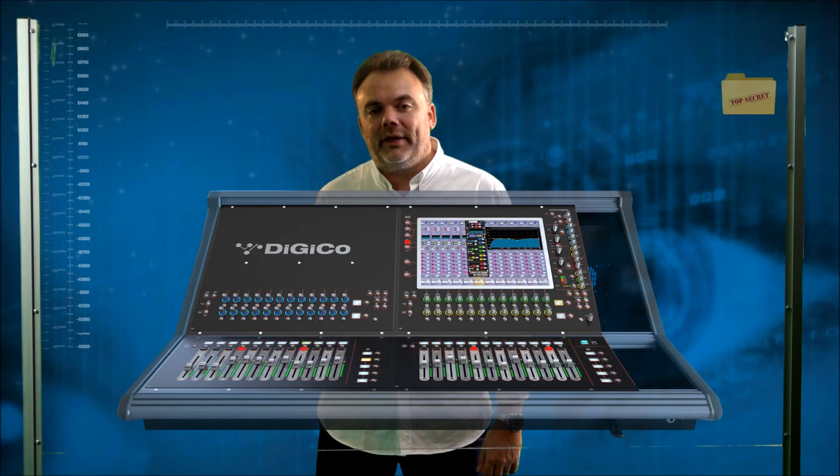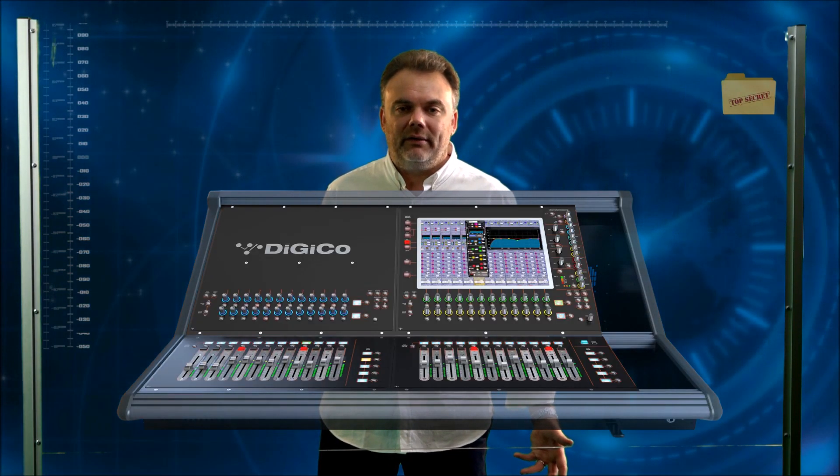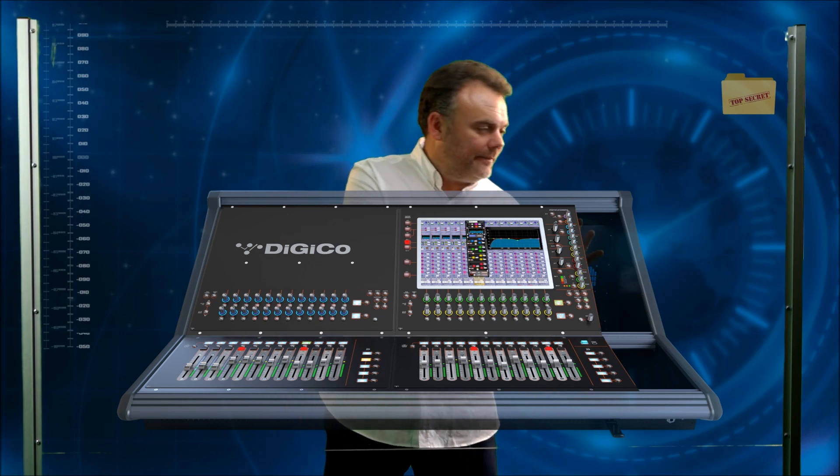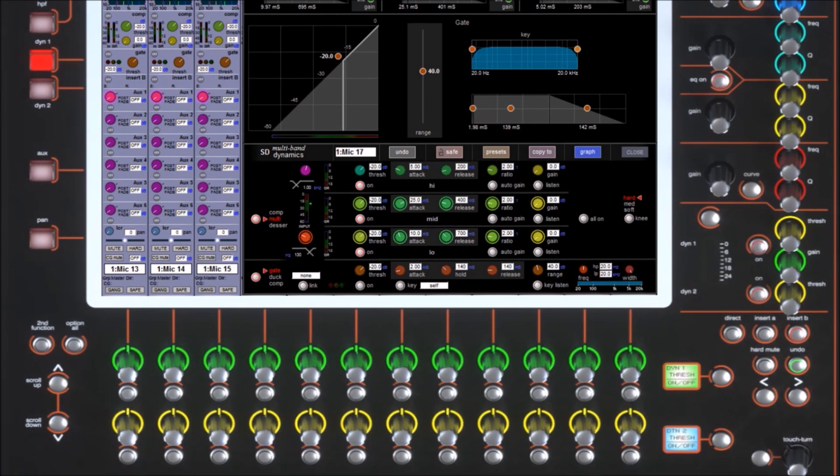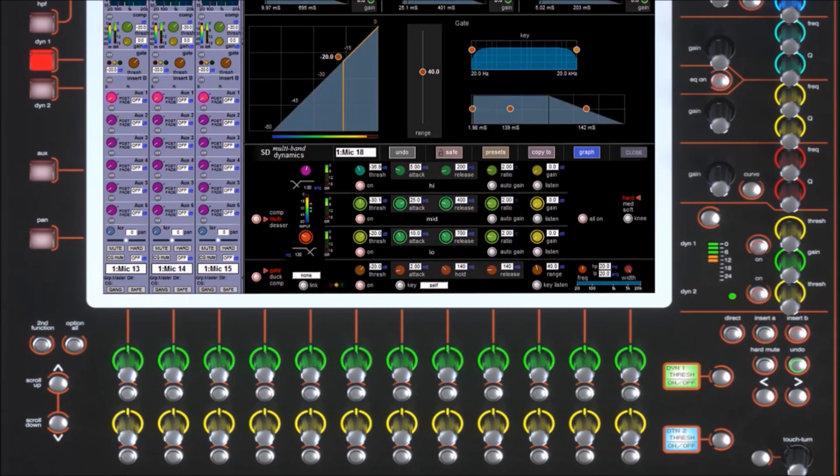Now you can see the surface has come alive, indicating exactly what parameters are being controlled by which of the encoders — truly a Digico product. One of the other important things with a digital console is the feedback of the metering. As you can see we have the dynamics controls exactly where you would expect them. On the Vulcan project we've also put in the gain reduction meters you'd normally see on the SD7 or SD5. We've also added metering to show the action of the gates, so you can see whether the gates are opening or closing — all visible on the surface.